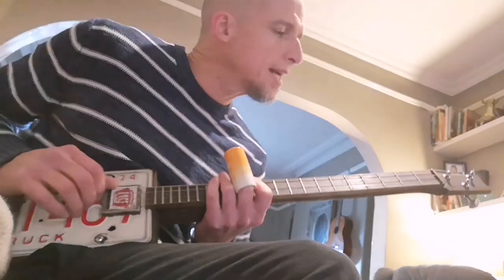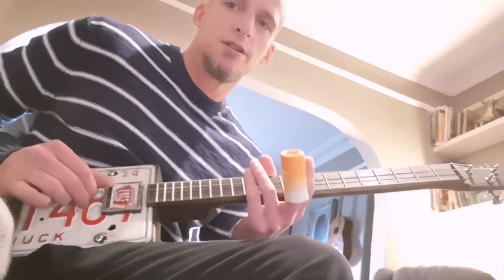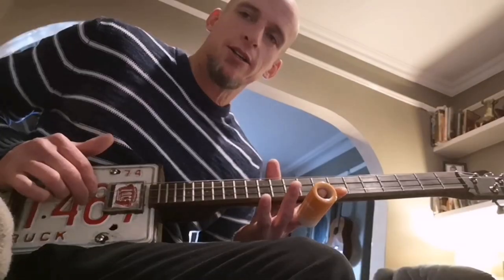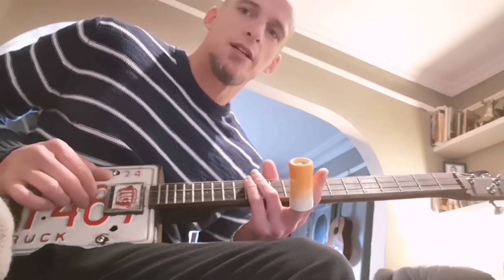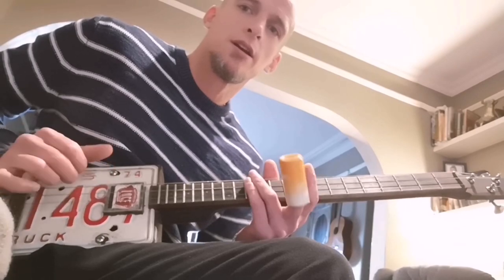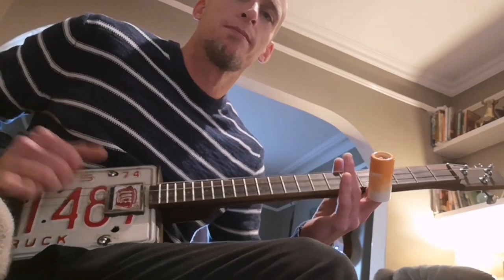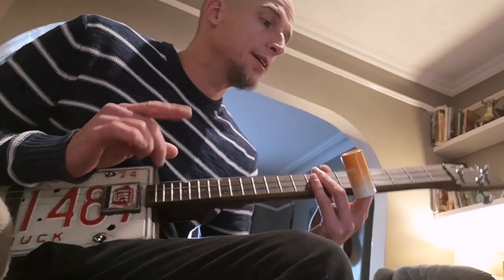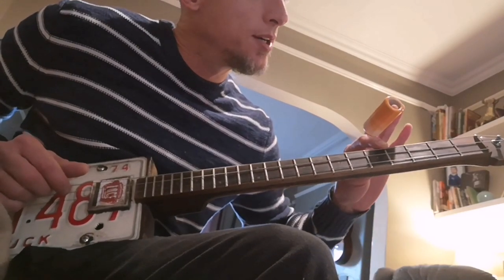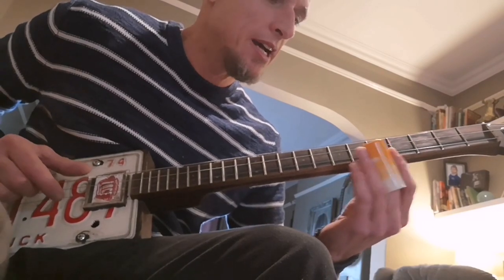It's an easy song to play. You just have to cut that note short, let that one ring a little bit longer. You're only going to do it in between the melody bits. You're going to go from the fourth fret to the fifth, and then to the seventh.